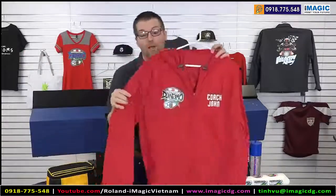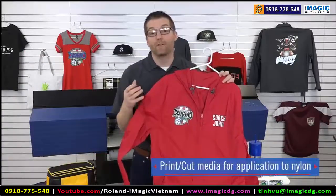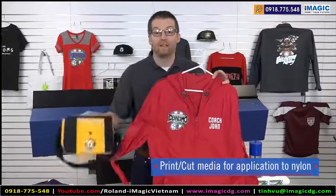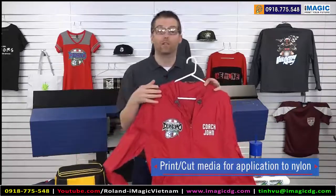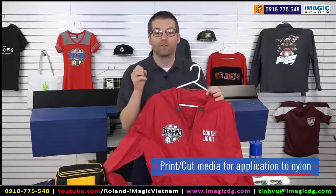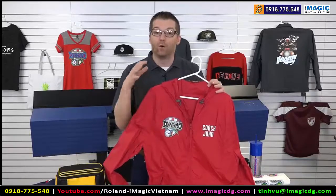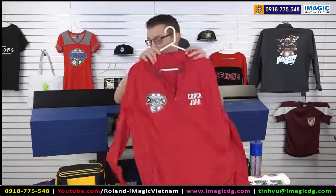Additionally, let's talk about nylon. Think of the opportunities that are out there in jackets, cooler bags, and backpacks — these sorts of opportunities available to you whether you're selling in sports, business, or any other market. All possible with print cut; we have media types that will apply to jackets like you're seeing here.